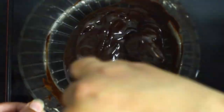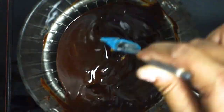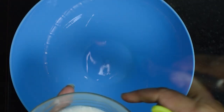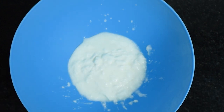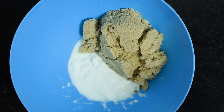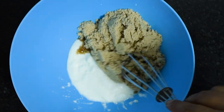Once the chocolate and butter are completely melted, we will keep it aside and move to the next step. For the next step, in a bowl we will add fresh yogurt. The yogurt should be fresh — if you use sour yogurt then your brownies can have that sourness. So always make sure the yogurt is fresh.